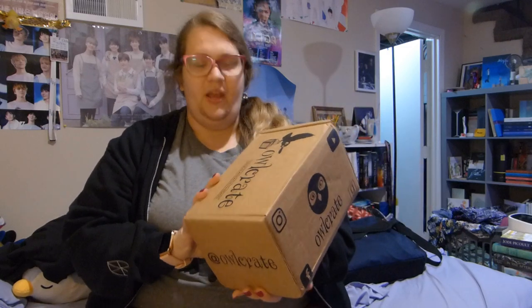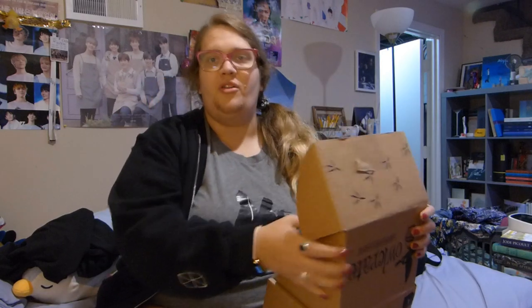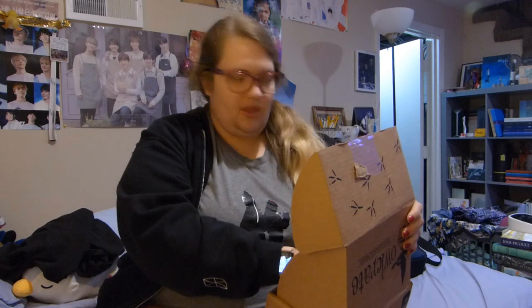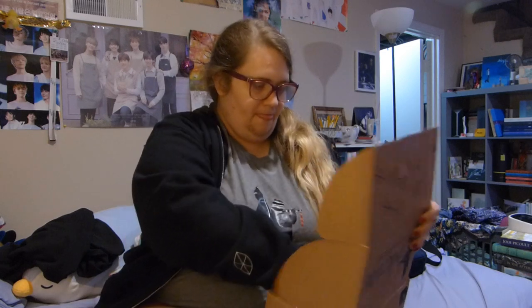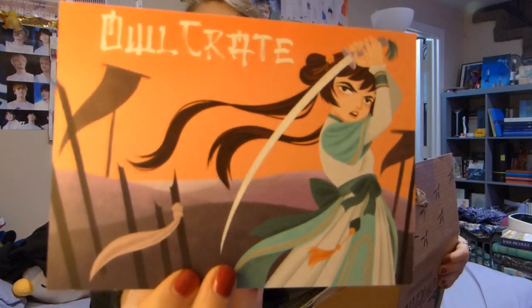I'm wearing my Untamed shirt today, super cute. She'd never seen one before so I was going to open it up. It did come with a bunch of like the paper wormy things, but I took them out. The theme for this month is Wield Your Blade. Super cool.